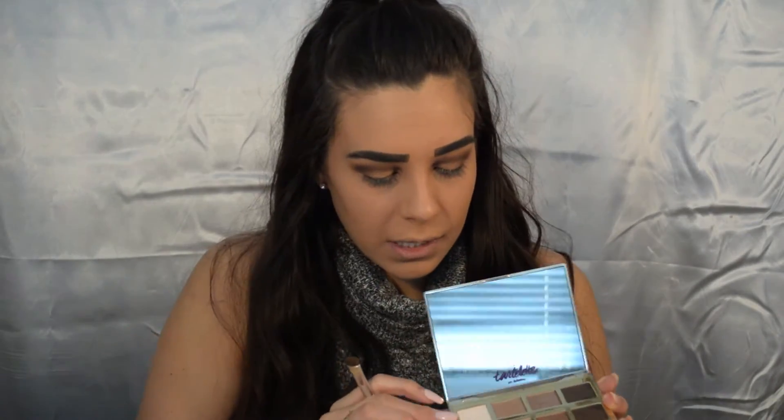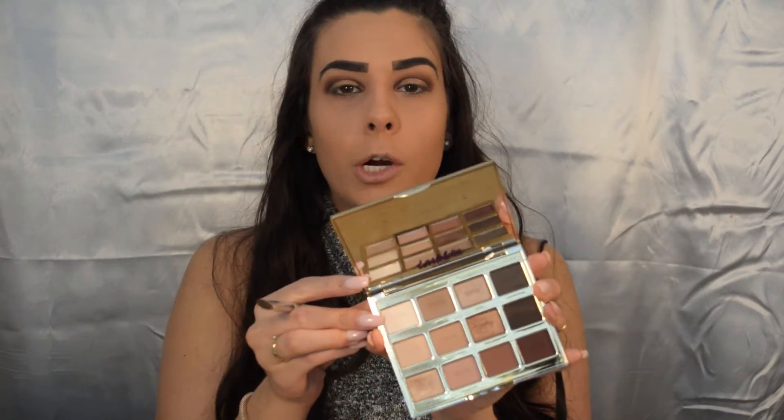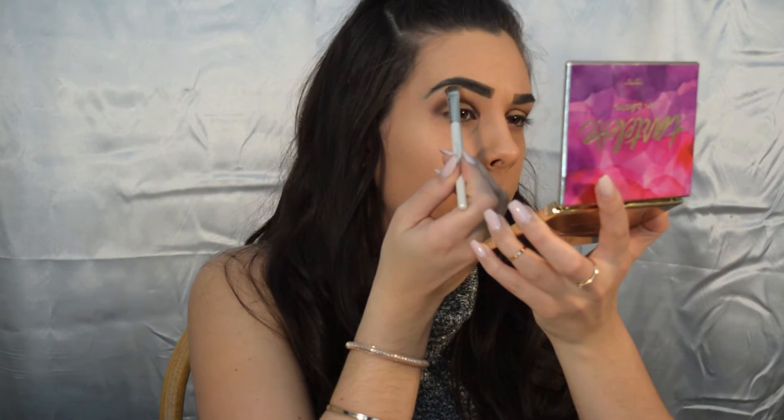Next, going in with this white shade called Charmer, I'm just going to highlight my brow bone using that ELF eyeshadow brush. Now I'm just going to add some eyeliner along my lash band. I'm not going to do a wing liner look because it's an oval eye shape and wing liner just doesn't go with that. I'm using lashes with a black band, so just to disguise the band I'm gonna add some liner — I'm using the NYX liquid black liner.